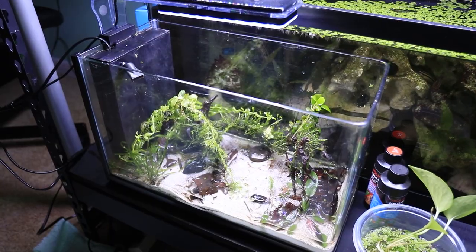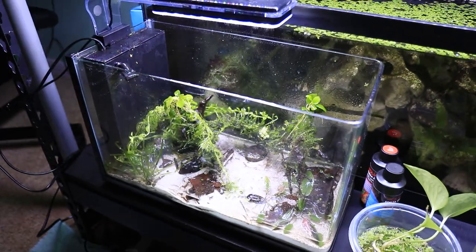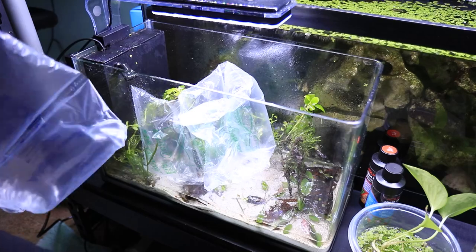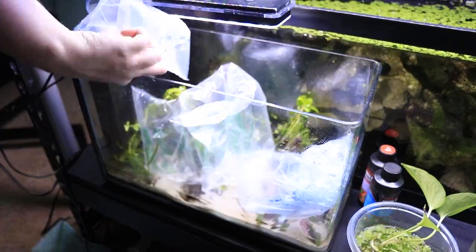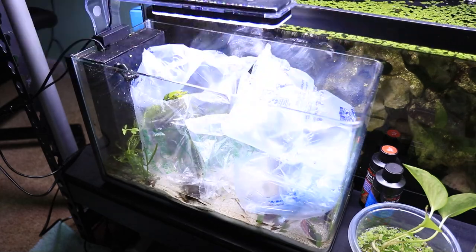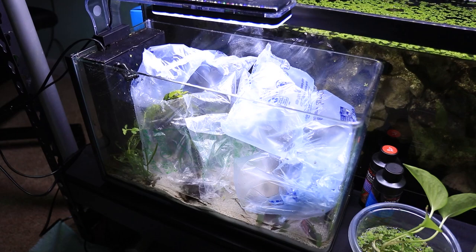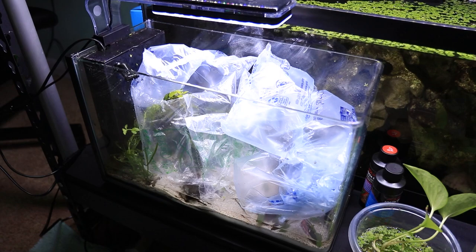It's very important to mist your plants regularly when they are out of the water like this — this will prevent them from drying up. Now I will be adding all of the bubble wrap into the tank to secure all of the driftwood and keep everything very secure so that nothing flops around. This is a great way to move a tank while keeping everything intact so you don't have to take it apart and put it back together — a real time saver as long as you take the time to correctly prep.